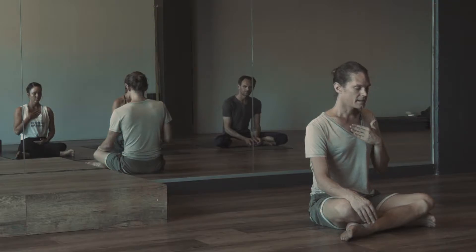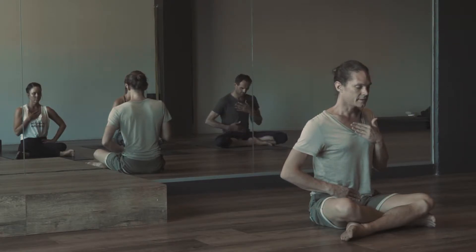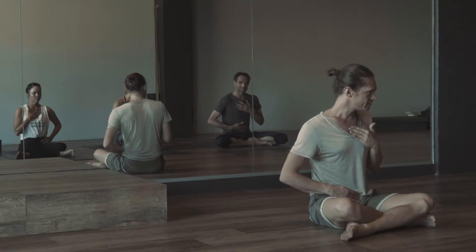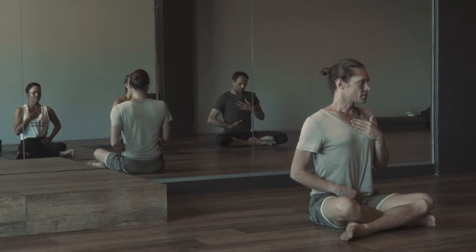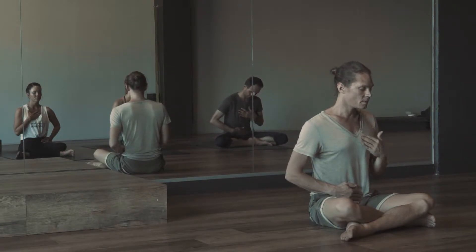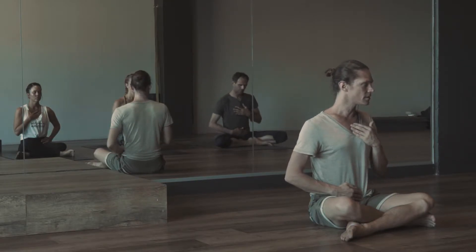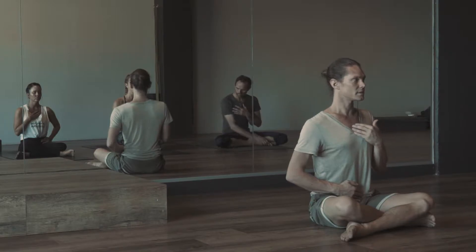We'll do the same thing again. Inhale here, lengthening the inhalation to about 5 counts, and then exhale back into the navel — hand below, exhale 5 counts, plus or minus. Inhale, extending that inhalation, relax your shoulders, exhale. When we do this exercise, we're only working up and down that central line — that's the only thing that's active. The shoulders and all other muscles in the body are completely relaxed. The spine is lengthening naturally, out of inspiration. It wants to grow tall and expand.